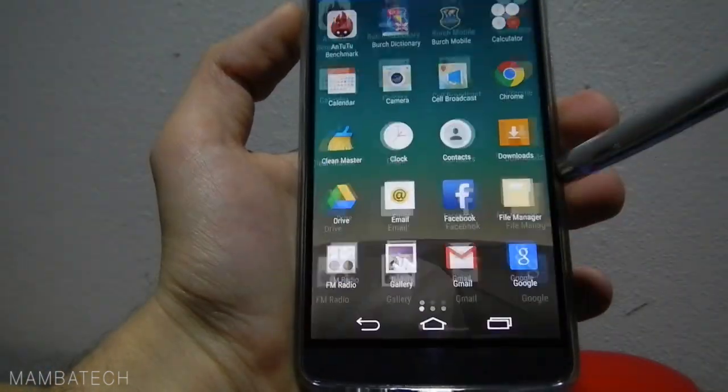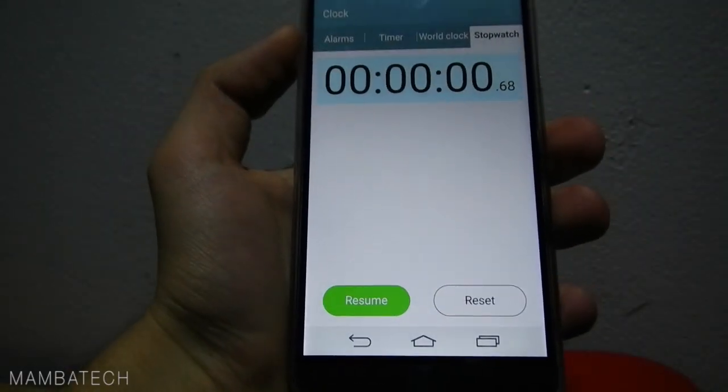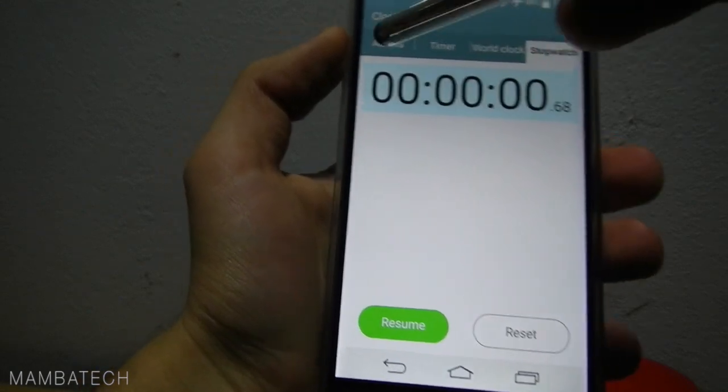Let's go outside and see what we have in the clock. You see the time — it's very fast and very smooth. We have alarms, timer, world clock, and stopwatch.